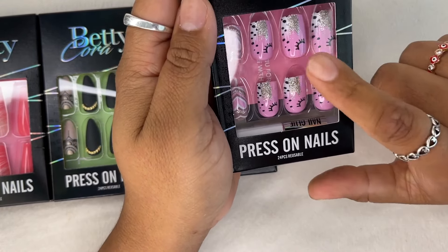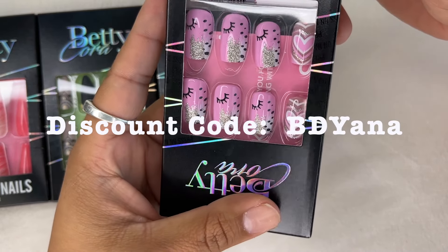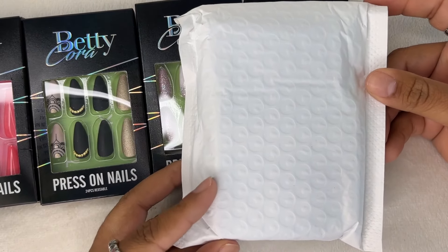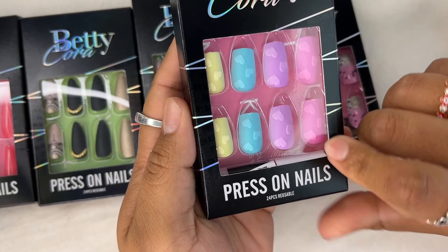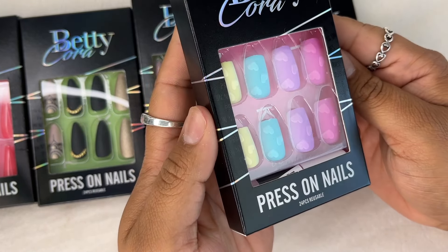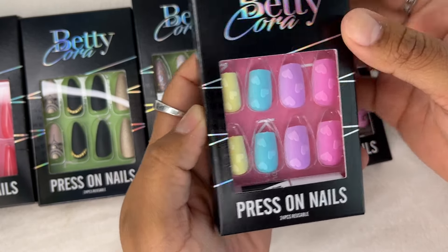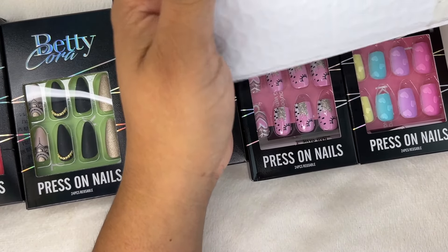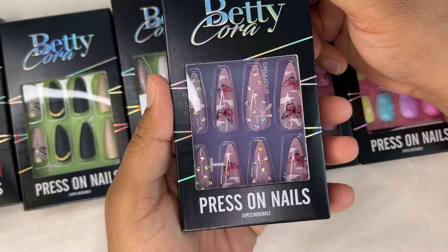Look how pretty those hearts are, you guys — oh, these are beautiful! They come like this in a little package with bubble wrap. These are going to be my Valentine's nails, you guys. These are absolutely beautiful. I love them all, to be honest. You guys know that I have been rocking with press-on nails for a long time.